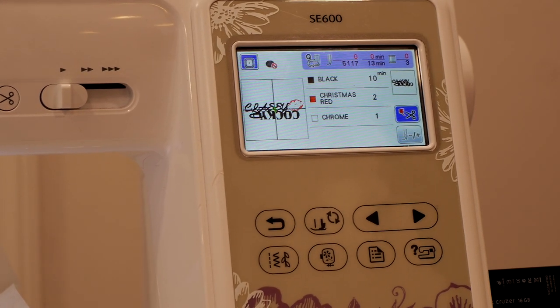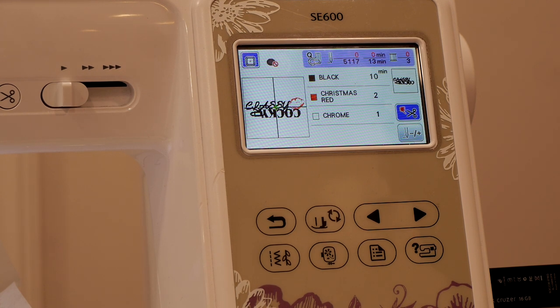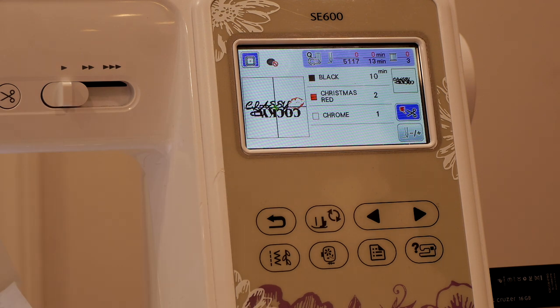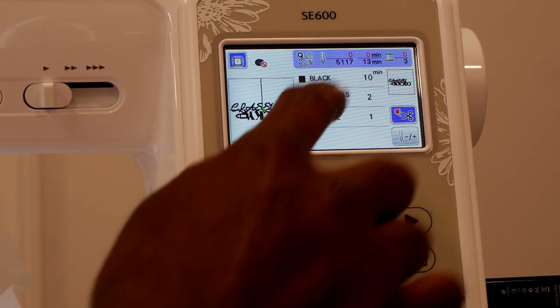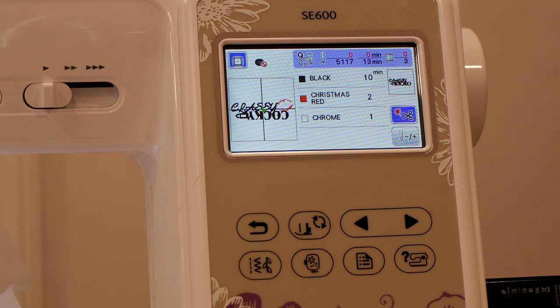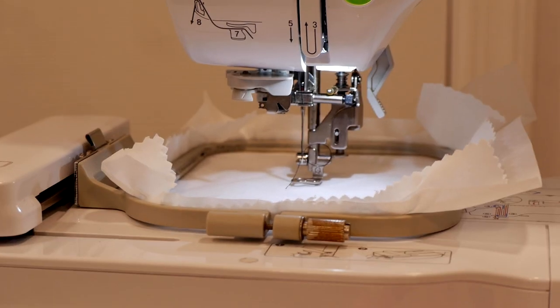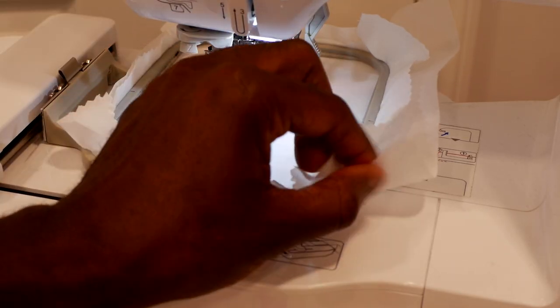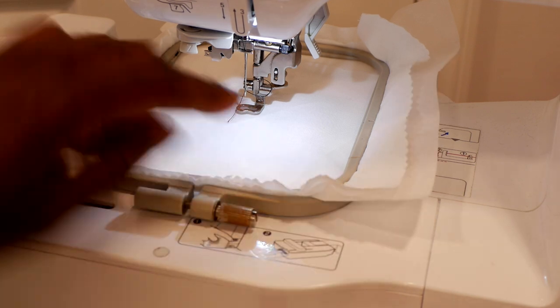Look at our design on the screen — it's a client design. It says 'Classy Cocky' with some lips right there. You can see some information about our design: it's a 13-minute stitch out. Black is 10 minutes, red is 2 minutes, and chrome — which we're going to use white for — is 1 minute. We have our thread all inside the machine already, along with our cloth material and our tearaway stabilizer. We're all ready to go.